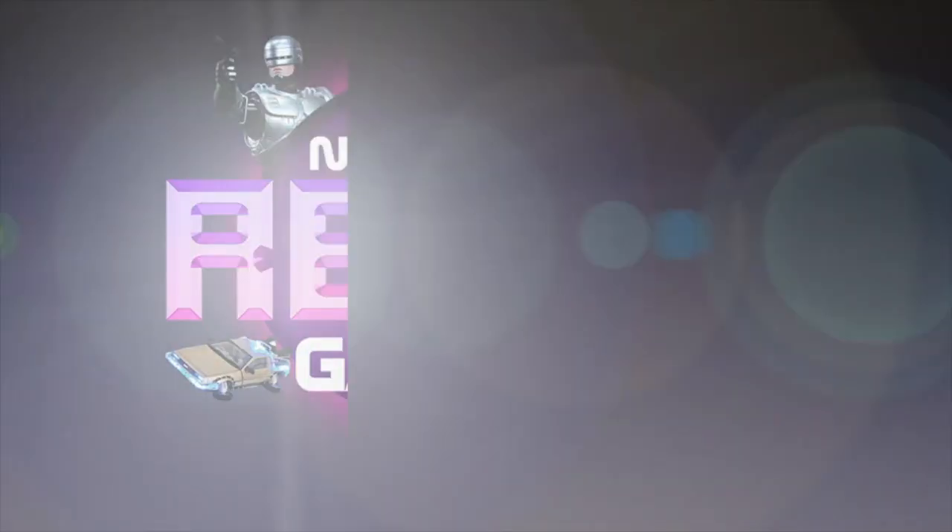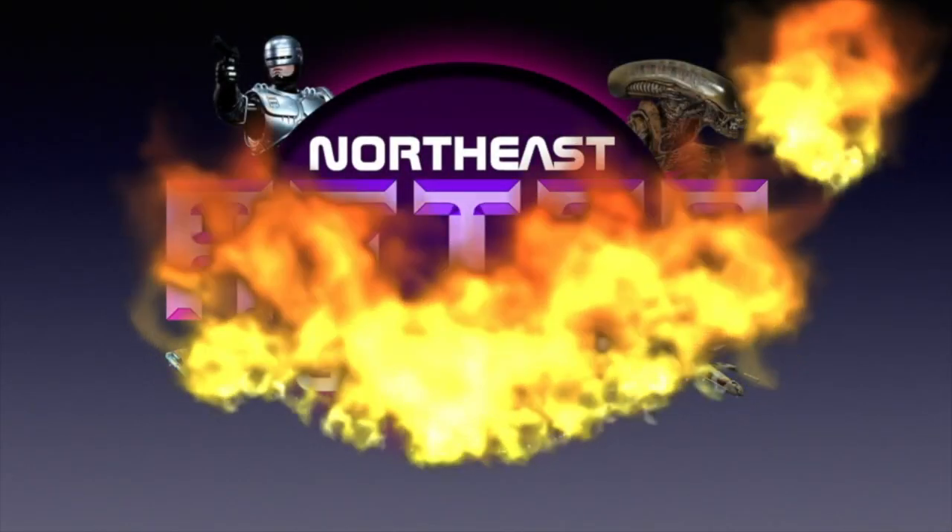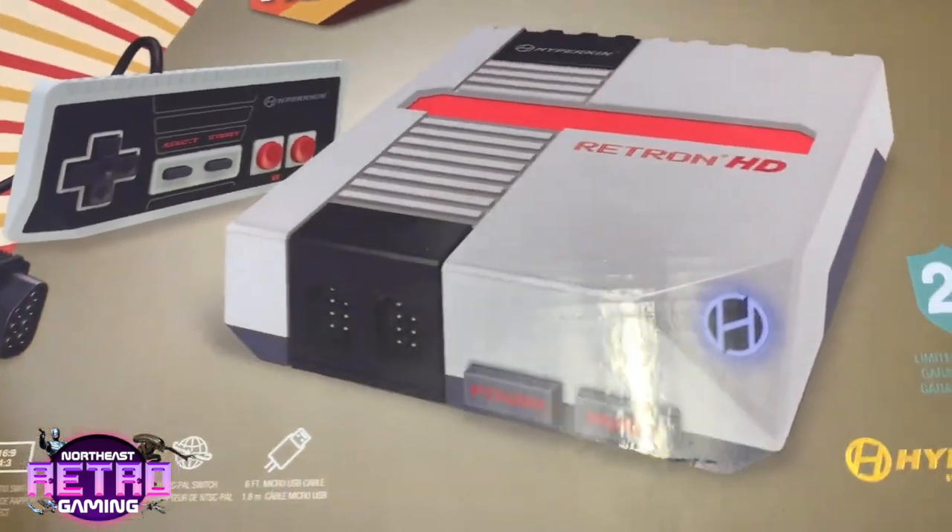Morning everybody, welcome to another video. Today we're going to be looking at the Retron HD. I hummed and hawed about getting one of these for a while, but I was out and about yesterday at the Metro Centre and I went into Game and they were down to £19.99, which is around 50 quid, so I couldn't leave the shop without it. We're going to do a bit of an unboxing, a bit of gameplay, and see what we think.